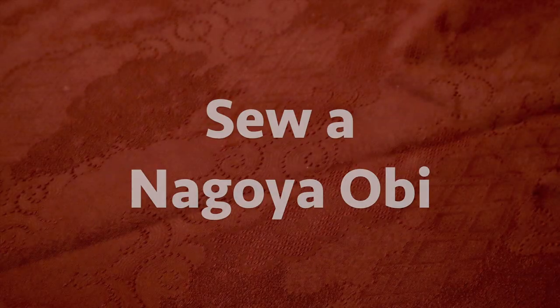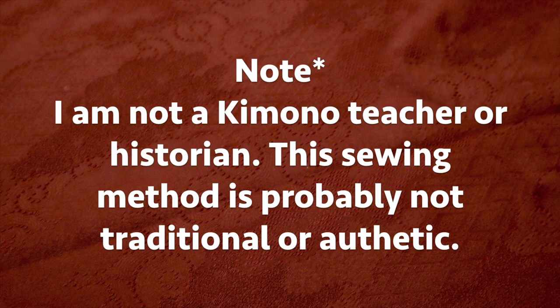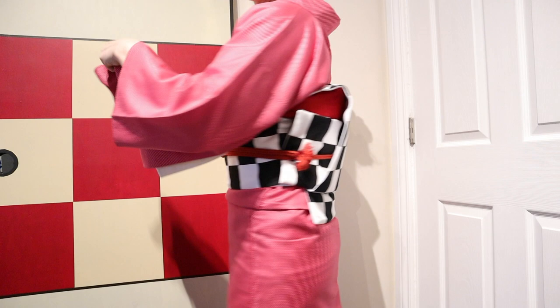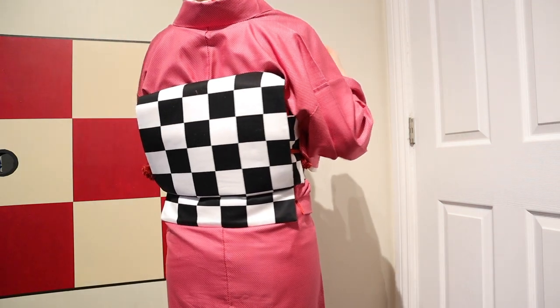Hello, my name is Sasa and welcome to my channel. I make cooking, sewing and cosplay related videos. Today I'm showing how to sew a Nagoya obi. Just a note — I'm not a professional kimono teacher or historian or anything. I'm just a person who likes to wear kimono and I wanted to make a few of mine so I could have my own specific patterns and designs.